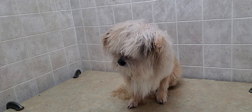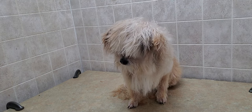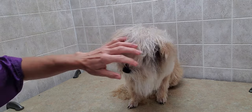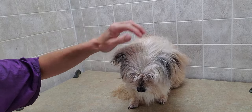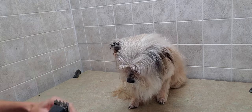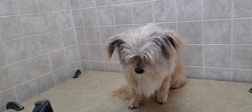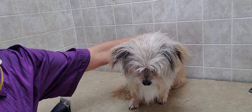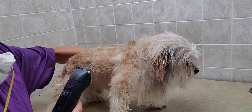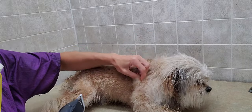What I'm doing is the body — we're going to keep at a number seven. We've gone through some photos and made a decision on what the owner would prefer to see as the end result, because there's so many variations of the lion cut. So that's a good idea to always go check out the different pictures so that you can see what else is out there as well.